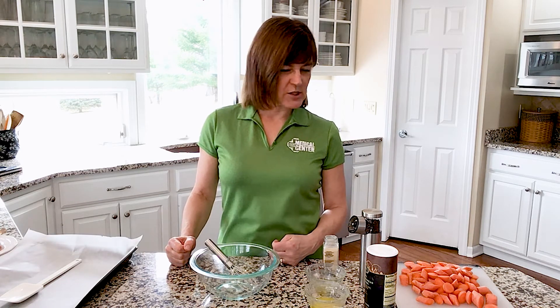Welcome back to What's Cooking CGH. I'm Sheri with the CGH Health Foundation. I'm a certified health and nutrition coach and all of our recipes are very easy and very healthy for you. I thought I would do a side dish today that will go pretty good with almost any meal you're cooking, and that is roasted carrots.